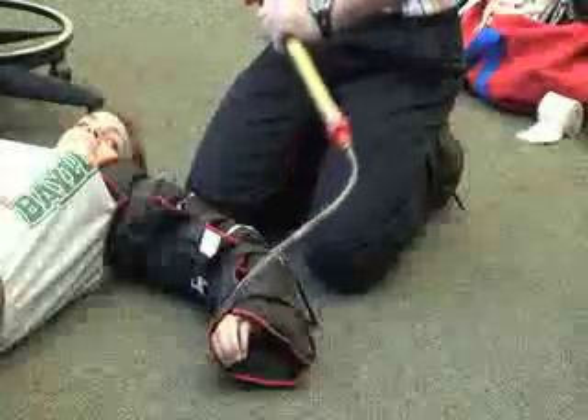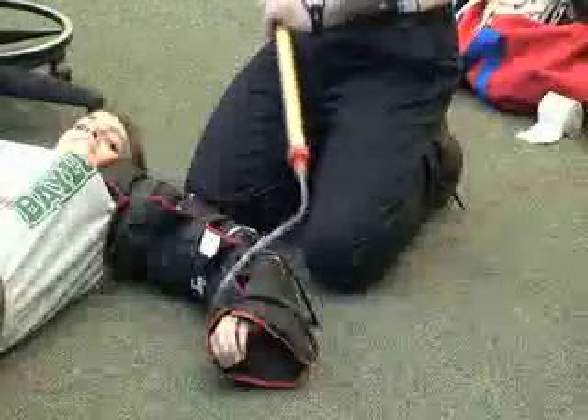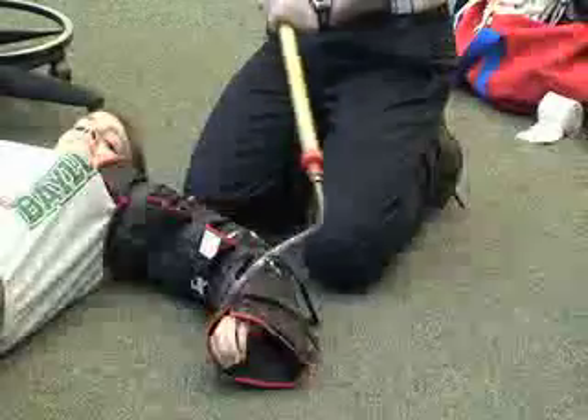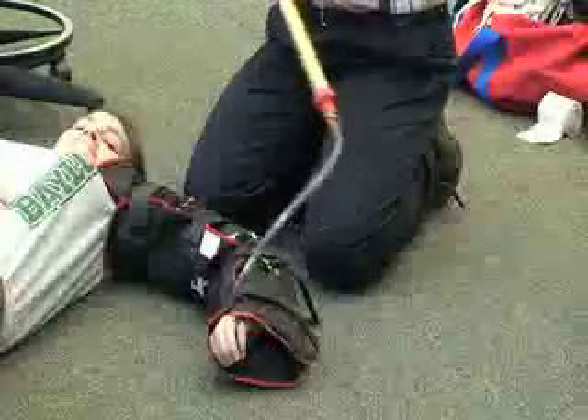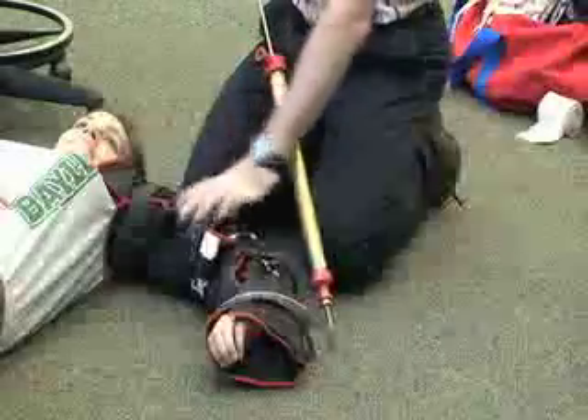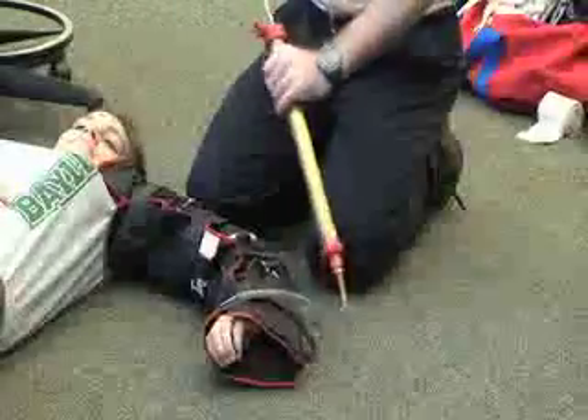Tell her to let you know when she starts to feel it becoming more rigid on her arm. You can kind of see that it's forming a little bit.